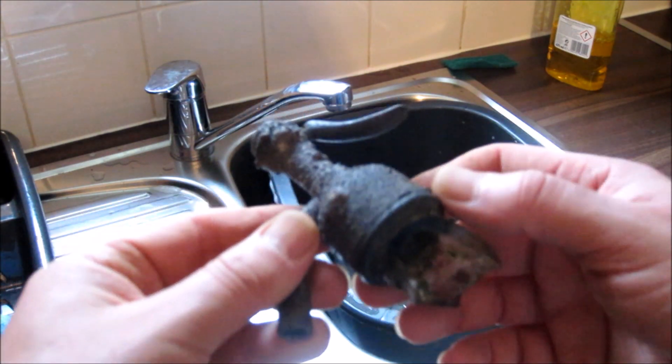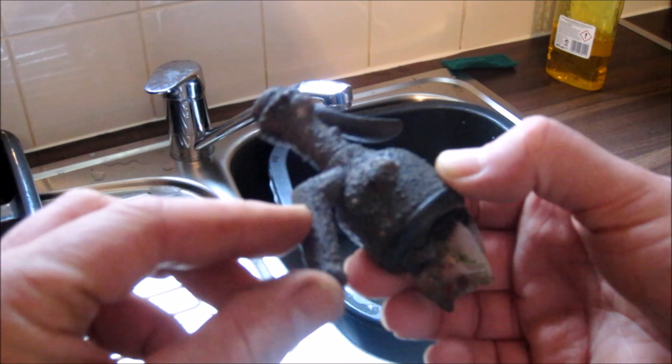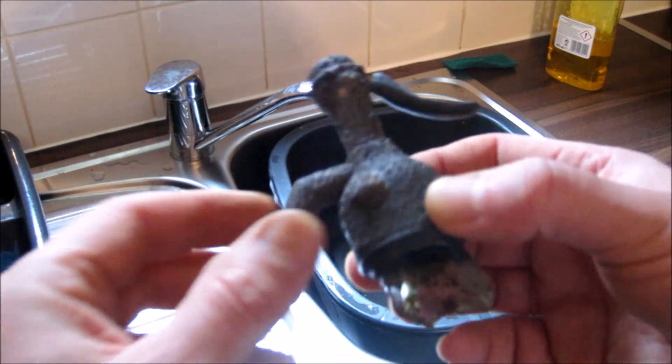Regards the soda siphon handle — I'm going to leave that for the moment. I think this is all corrosion.